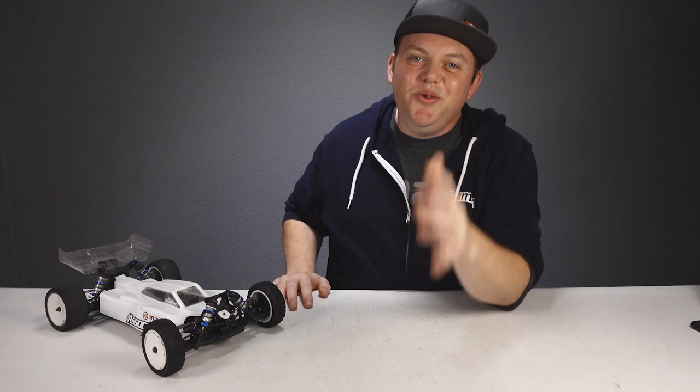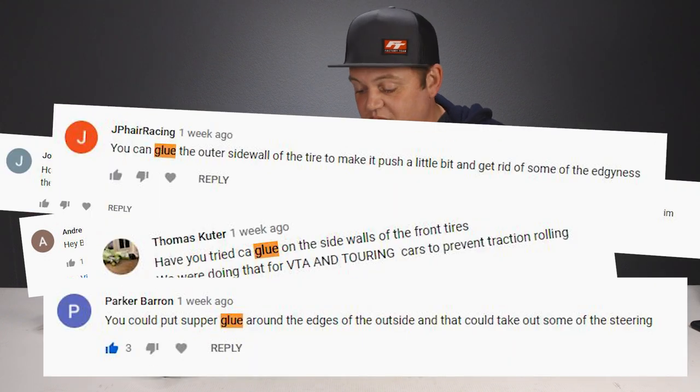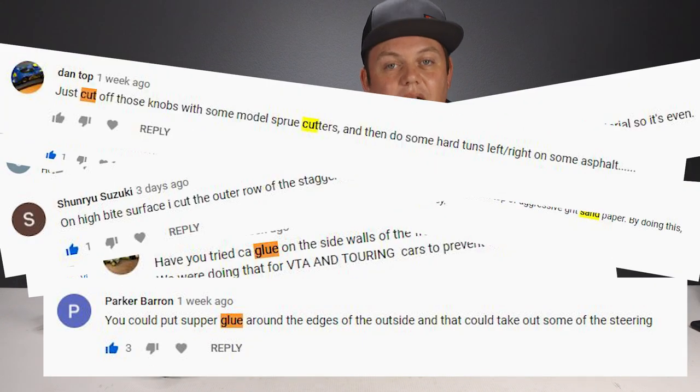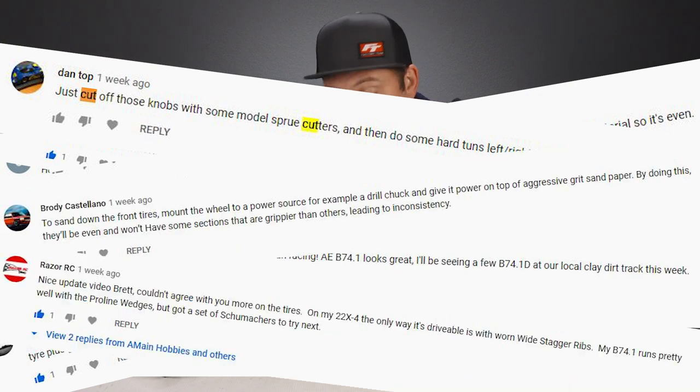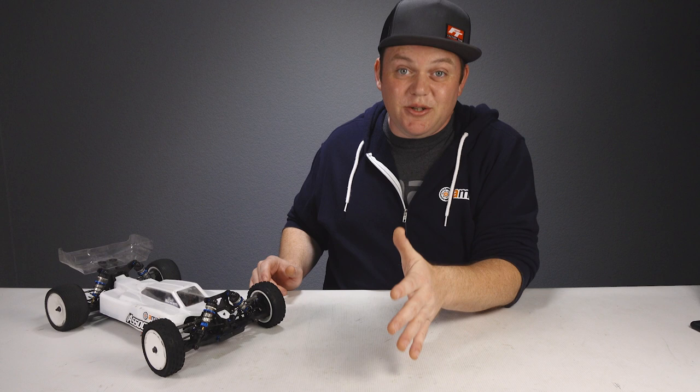In part 2 you guys gave us some really good tips and recommendations on how to improve our front tires, either by cutting down the outside knobbies, sanding them down, or adding super glue. So today we're going to try some of those.